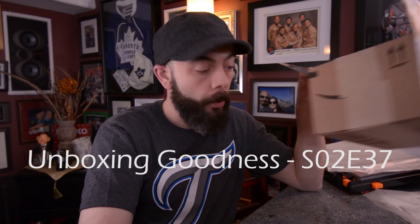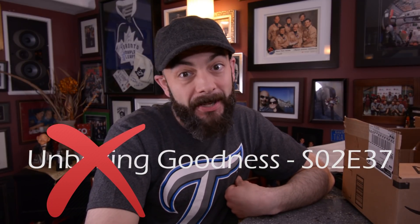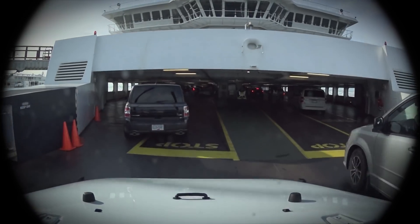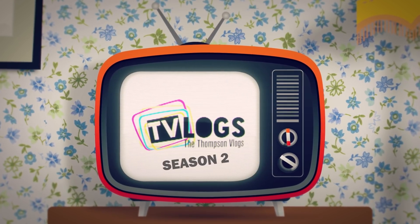Yo, welcome back to the channel. So I completely just filmed that entire video without my microphone plugged in. So today's unboxing — I'll show you what I got. I've got everything in front of me here. I'm going to take you guys through what I got and hopefully mirror what I already recorded without audio.